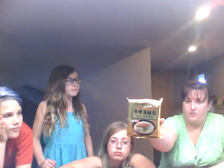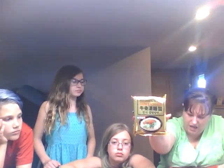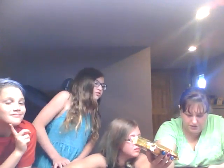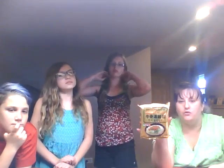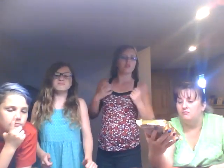These we cannot taste because they have to be cooked. It is oriental-style noodles with soup base — one pack of these. I think it's just probably like the ramen noodle soup that we get. It feels like there's a little seasoning package in there. Another thing we're not going to try is balloon flower tea — it's herbal tea. We got two samples of that in there. We're going to pass those along.